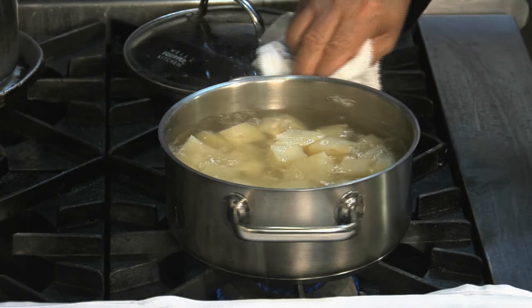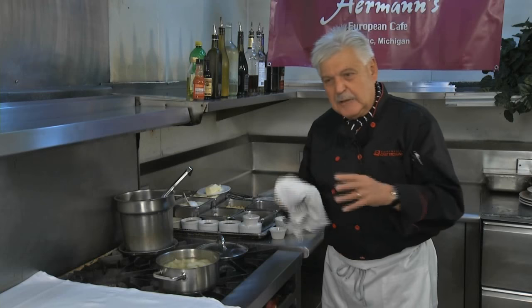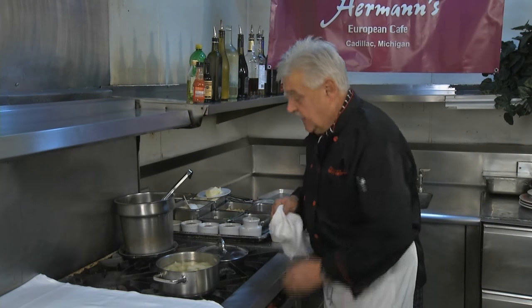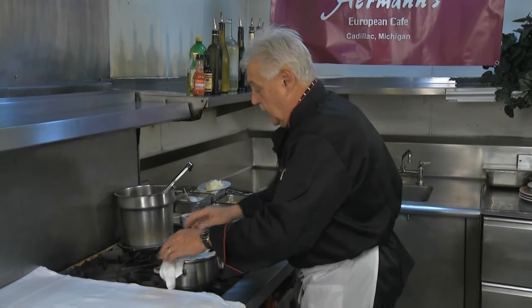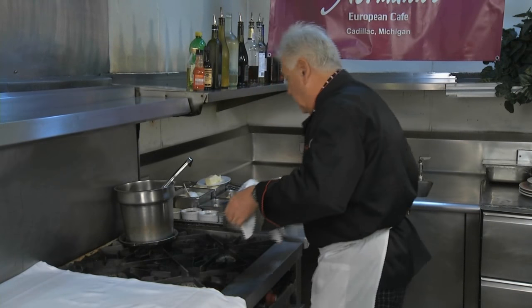I have russet and yukon gold mixed together, usually three to one — a little yukon gold, a little more russet potatoes. That's the key already there. I already cooked them and then you have to drain them very well. I will do that and then I show you how to put it together.